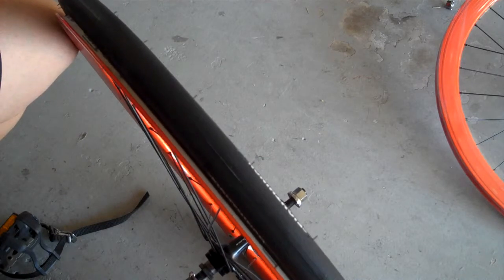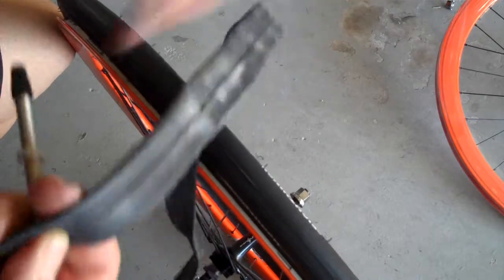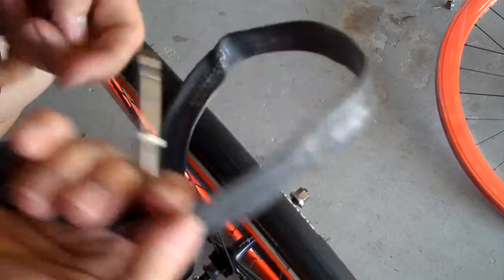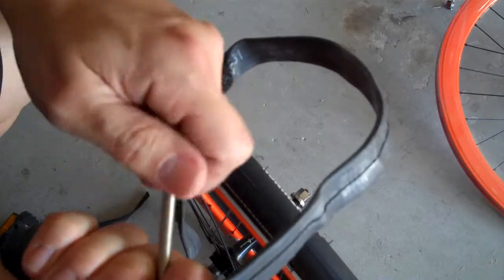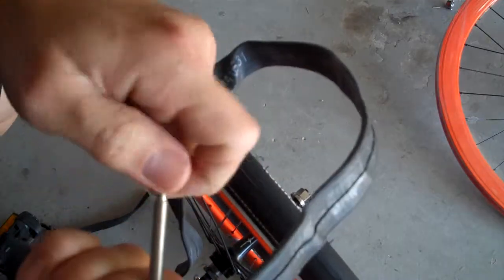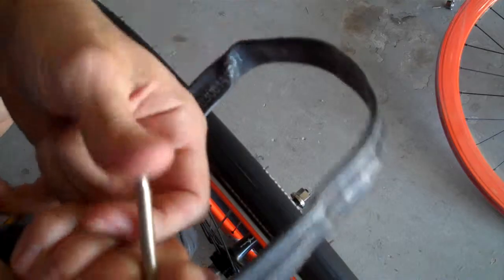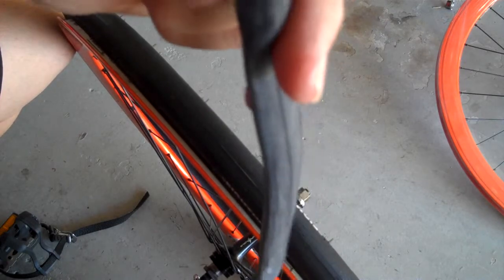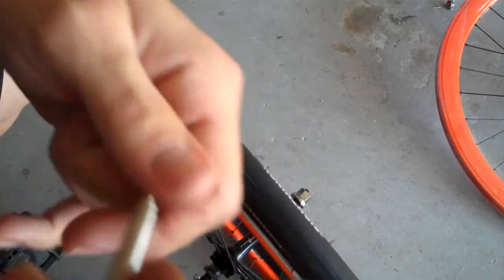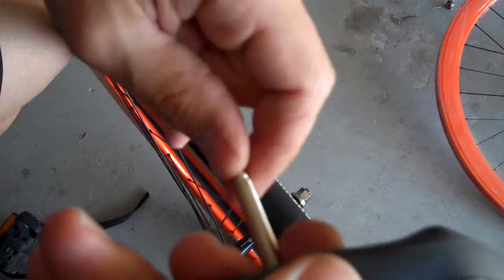Unpackage your tube. It's gonna be kind of flat like this. What you want to do is take all the little bits off of your valve stem, loosen your valve stem, push it down like that, and then just put a little bit of air in the tube with your mouth — just until it has a little bit of shape. Then re-close your valve.